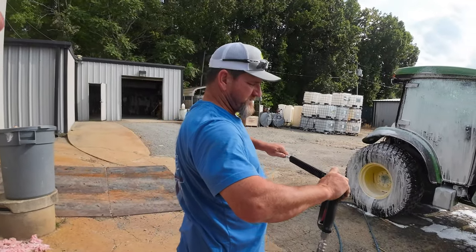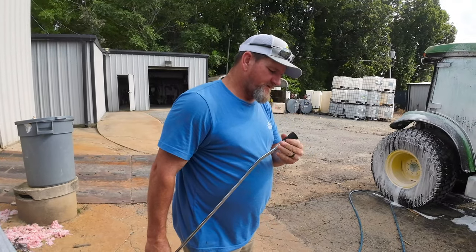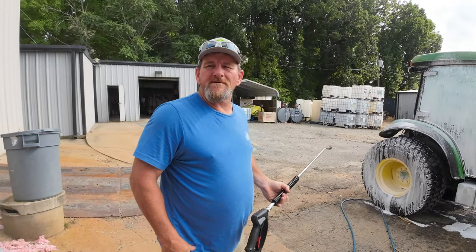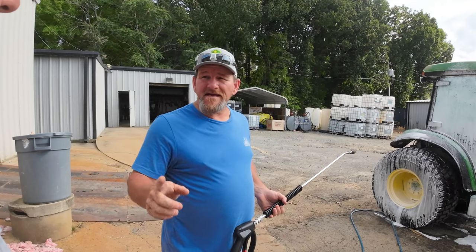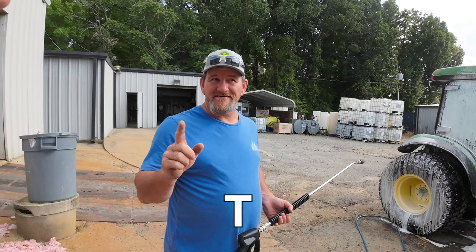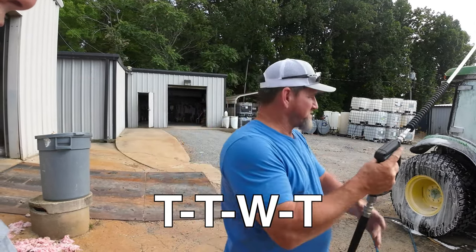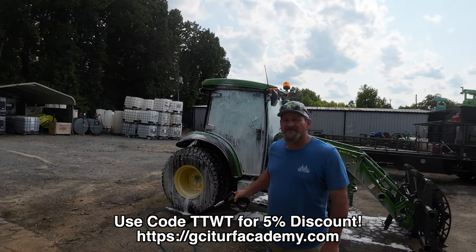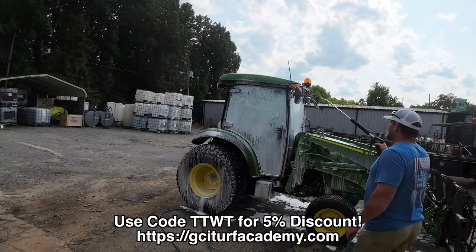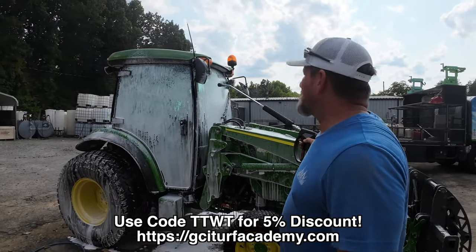This is an electric pressure washer — the washer unit is actually inside there. You can get a 50-foot or 75-foot hose. If you use coupon code TTWT, you'll get 5% off. Where do you get it? gciturfacademy.com.